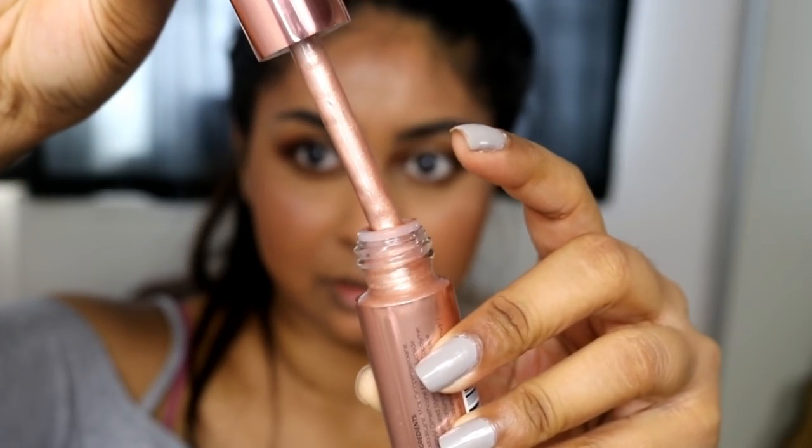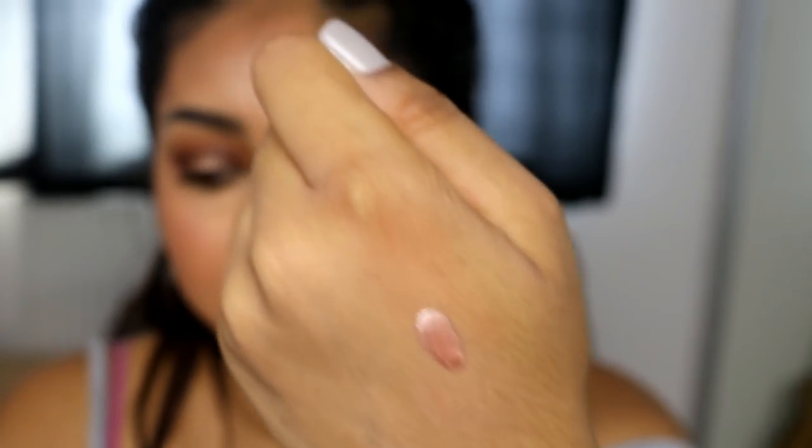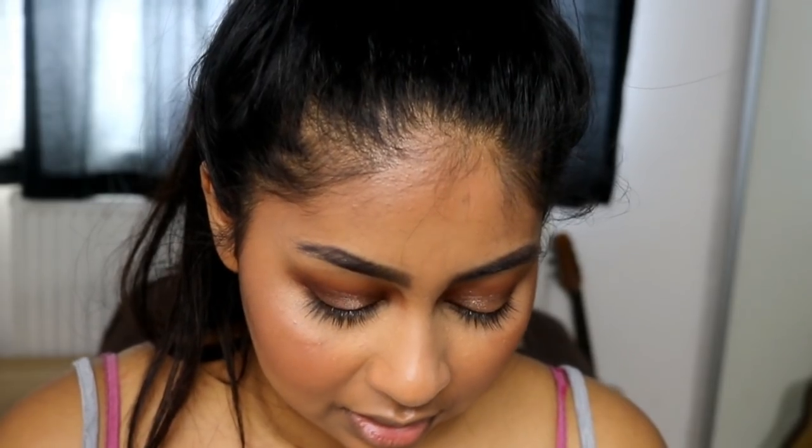Now onto the exciting part — I got the new liquid highlighters from Makeup Revolution. The shade I got is Liquid Bronze Gold. The only thing is, even though I got the darkest shade, it's still quite cool and quite light. It comes with a pipette and you can just drop it out. With these you literally don't need that much — I'll just swatch a bit for you. When you blend it out — look at that. Doesn't it look quite light for my skin tone? It doesn't have much warmth to it, it's quite cool-toned, but it is very pigmented.